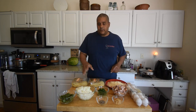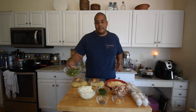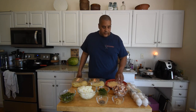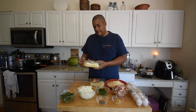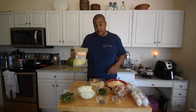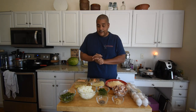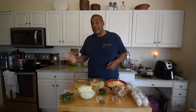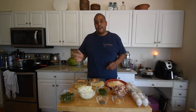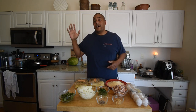We have Italian flat-leaf parsley, rough chopped, and onion also rough chopped, and some thinly sliced basil. We have a Romano and Parmesan cheese blend. I'm using a semi-fresh pasta — not homemade, but not dried pasta either. One ingredient I bought but decided not to use was chicken stock. Some more authentic recipes didn't use it, so we're just going to use pasta water instead.